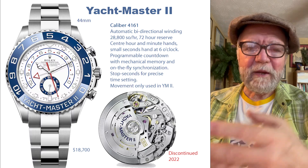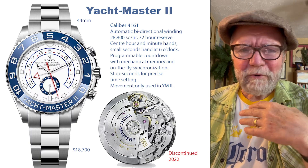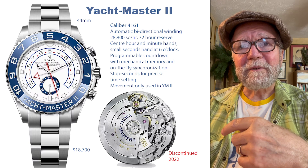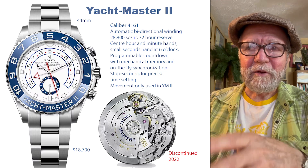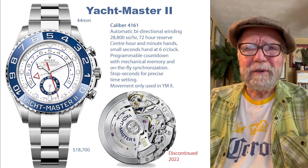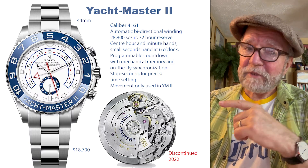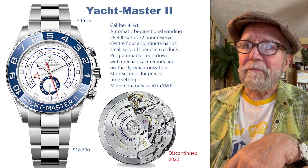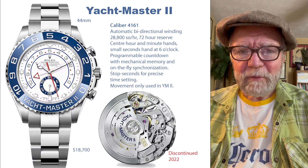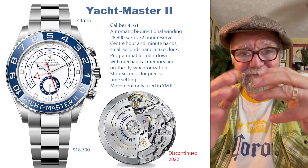And yet you hear people whining about it, saying they don't like it. I don't own a yacht, but I like the Yacht-Master II — mainly because I think it's a really good watch with a great movement. It was discontinued in 2022. The regular Yacht-Master with no number doesn't seem to do anything compared to the Yacht-Master II. If I had a yacht — which I don't, I don't even have a rowboat — I would go find a Yacht-Master II. Look at the movement on this thing. It's a really, very good horological invention.